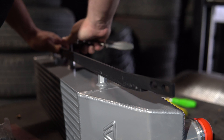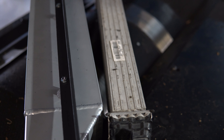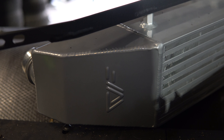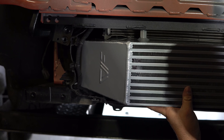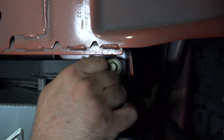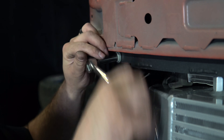Our Maverick has the FX4 package, so we'll be using the mounting provision included with the kit. With the stock intercooler out, you can really see how much bigger the CVF is than the stock unit. With the FX4 package, the intercooler is mounted using the tow hook mounting points. Installation on non-FX4 models will vary slightly.